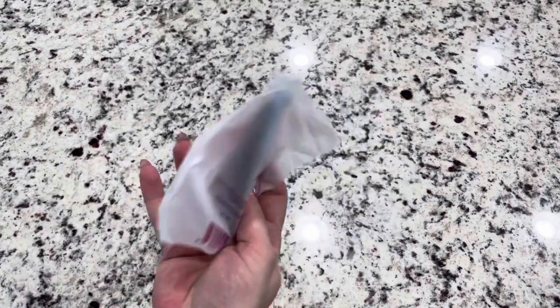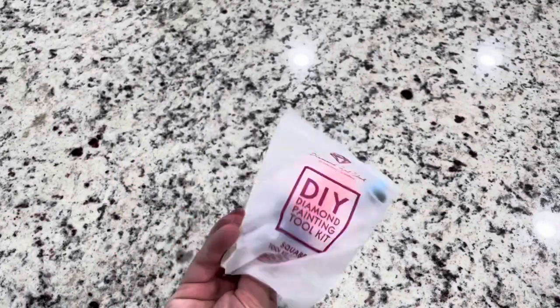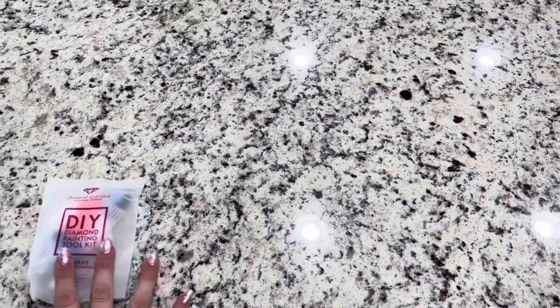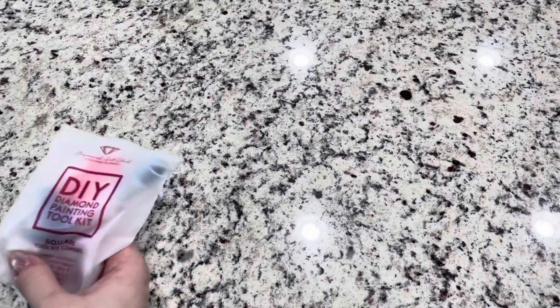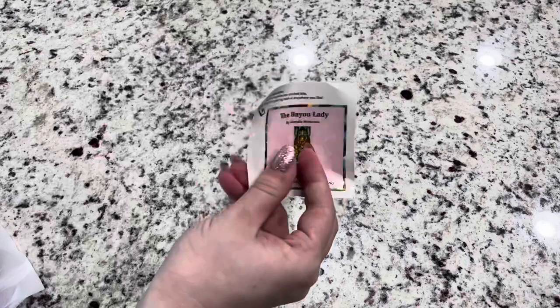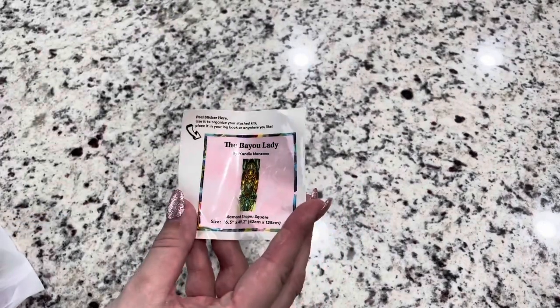Right off the bat you have your square diamond painting tool kit. It comes with a boat, wax, tweezers, and a diamond painting pen. This one does come with a floor placer — it's one of their newer kits, or I guess newly restocked. You also get a sticker that comes in the box that you can put on your box, on the bottom, or in your planner or your completion book.